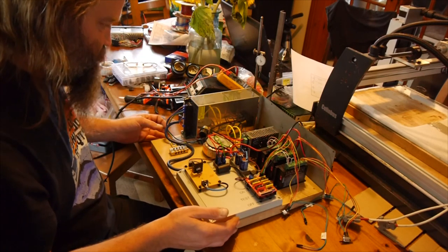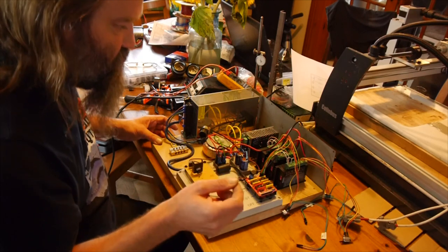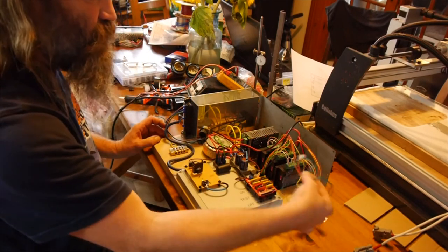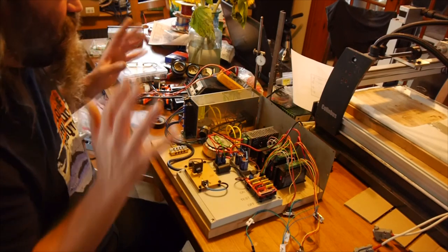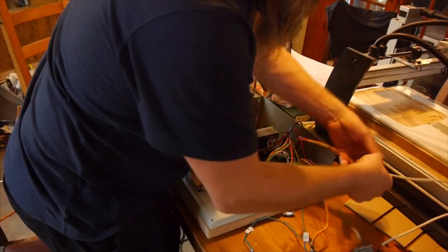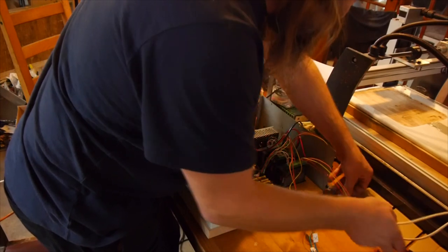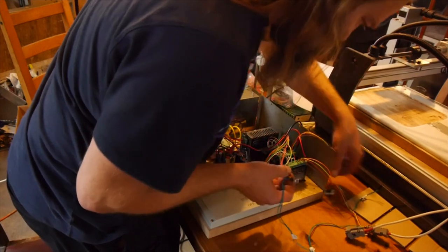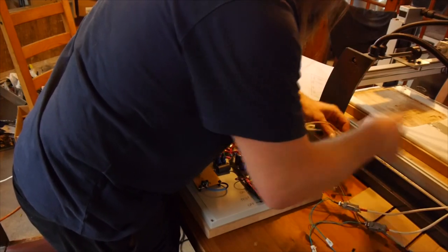So it's all wired up, I've tested the power supplies, I know the Arduino works, I've got the Gerbil 1.1 firmware flashed on it. So really all there is to do now is link up the cables to the stepper motors. I'm not going to bother with the end stop wires at the moment - that'll be a whole other can of worms to open. Just interested at the moment to see if our stepper drivers are working. So I've labelled everything up to make things fairly easy - we've got the Y-axis there, that's Z, that's X, and we've got Y over there.